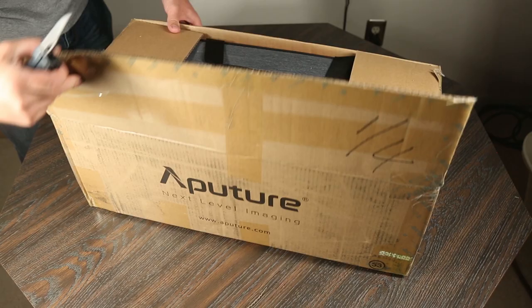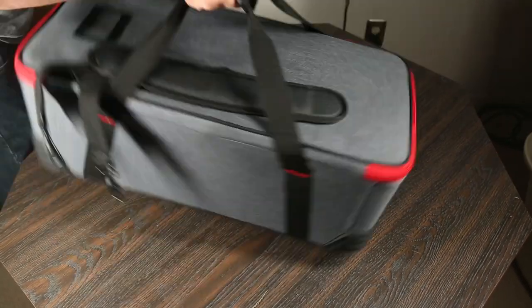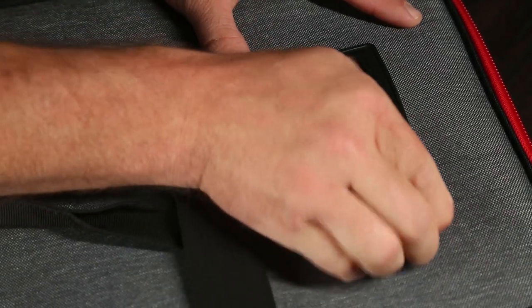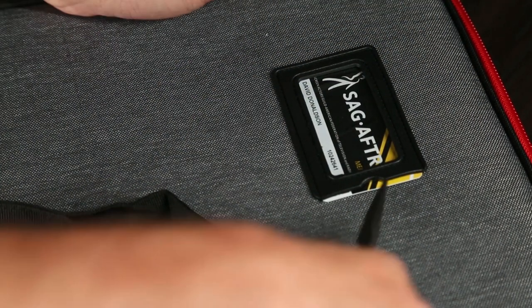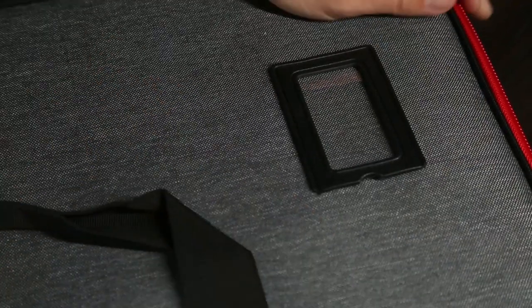So I cracked it open and already I noticed an improvement right out of the gate with their new case. First of all, there's an obvious window so that you can slide in a business card or some sort of ID — I'm using my union card here as an example. I struggled to even put it inside the window, but that just tells me that whatever I put in there is staying there. In fact, I had to use my Leatherman to get my card back.